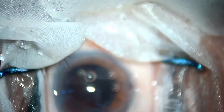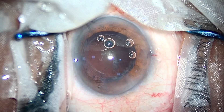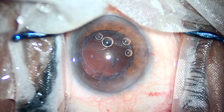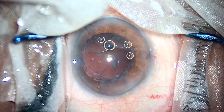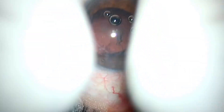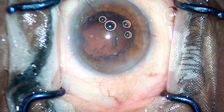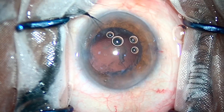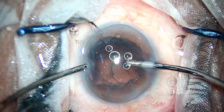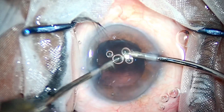My videos are primarily for the residents, fellows, and junior surgeons who are under training. Because there was absolutely no one to teach me how important it is to be a good cataract surgeon. YouTube is such a platform that it makes wisdom accessible to the whole world. I am glad I could teach you something new today. I'll be posting new videos and trying to teach you more of the basic part.